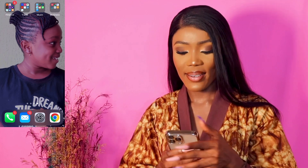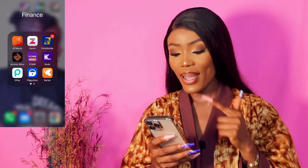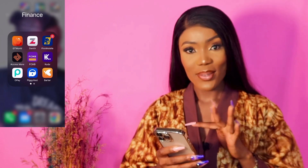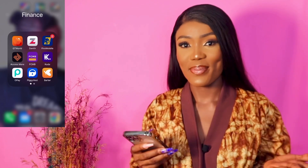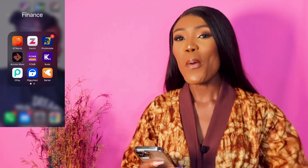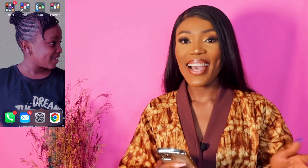Next is my finance folder. I have accounts with GTB, Zenith, First Bank, Access, FCMB, Kuda, Opay, Paycom, Piggyvest, and Flutterwave — basically almost ten accounts, and there's only like 5k in my pocket right now. I'm also planning to open a UBA account and a Stanbic IBTC account. I'm the type of person that when you say 'send your account,' I'll ask which bank so you don't spend too much on transfer fees when sending me urgent 2k!